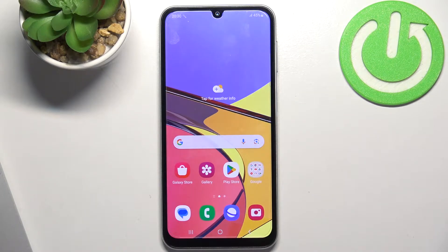Hi! Welcome to Hard Residence Info Channel. You are in front of me Samsung Galaxy A5s and I'm going to show you how to resolve the problem when screen is not responding on this device.